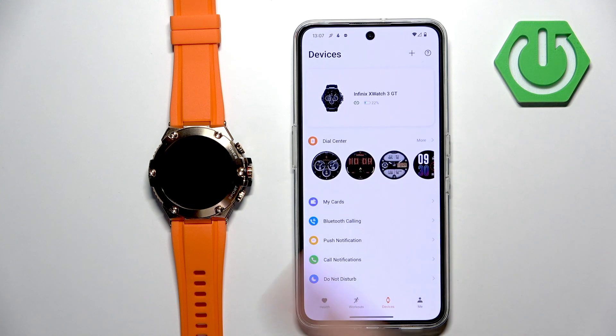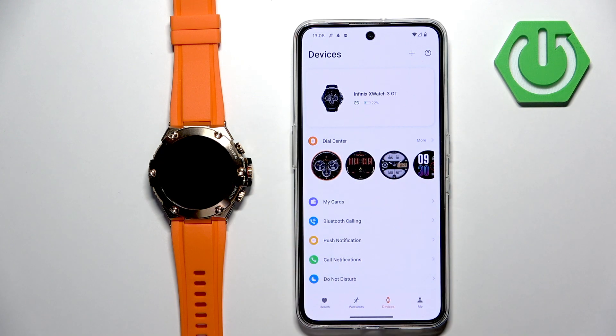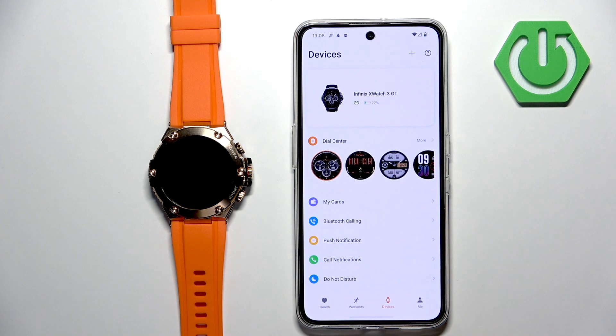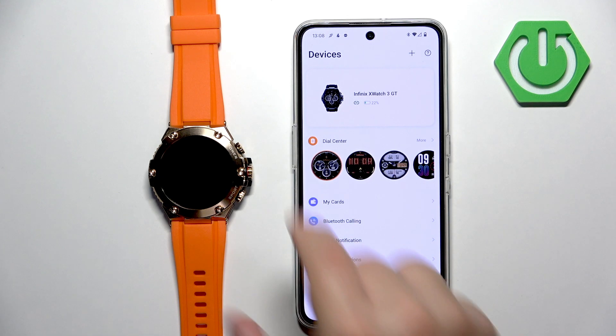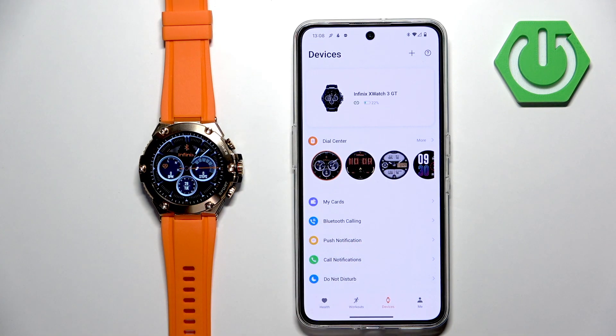Once it's done, you will see a page showing your Infinix Watch 3 GT. You can tap on pair if you see the pairing pop-up. If you wake up the screen on your watch it should be usable. And that's how you pair this watch with an Android phone.